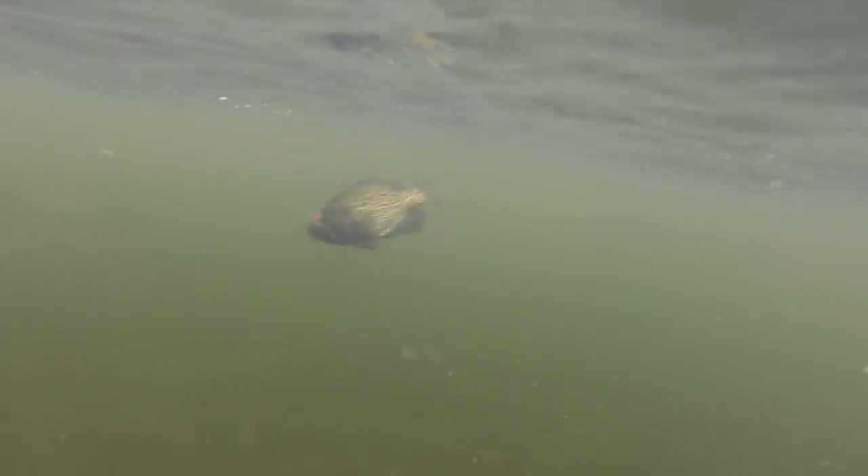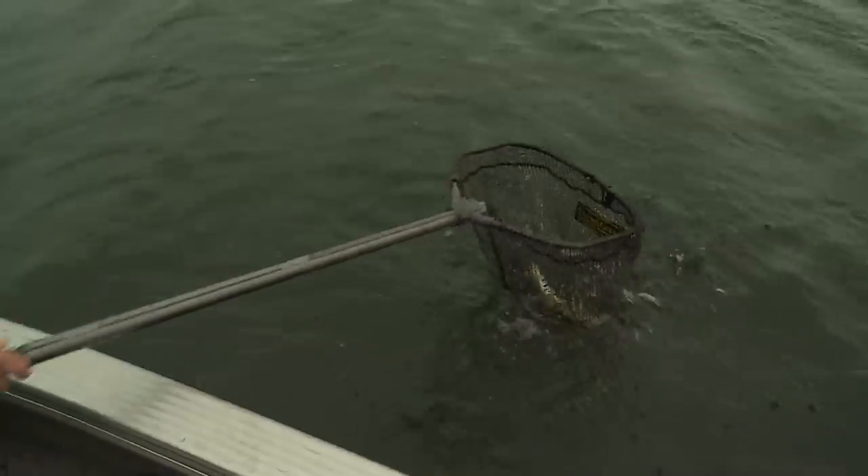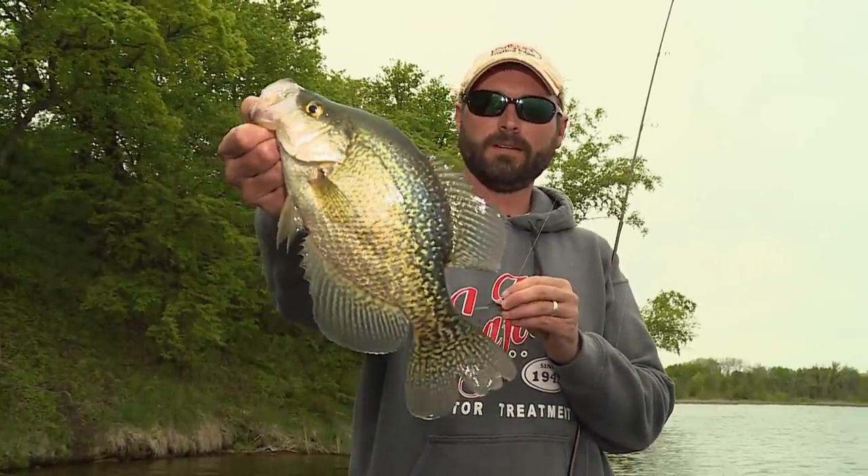Oh, there's one. Dumbles! Gosh, those are nice fish. Aren't they beautiful?